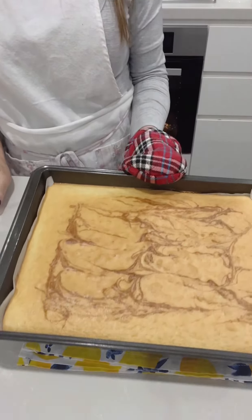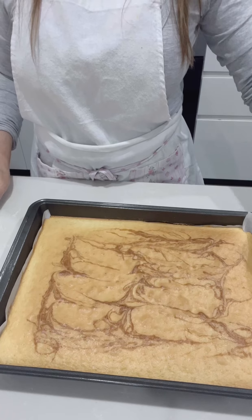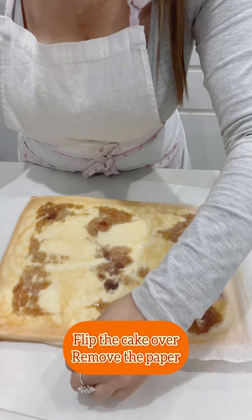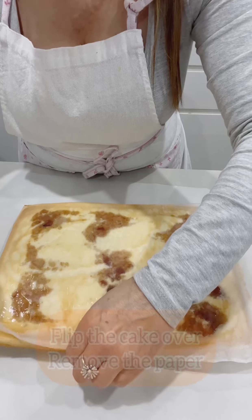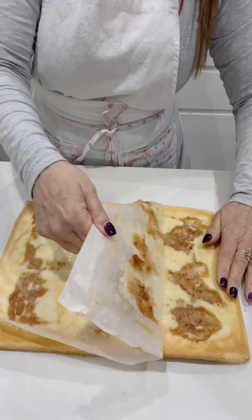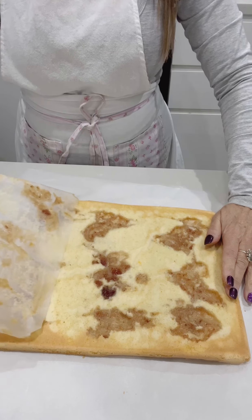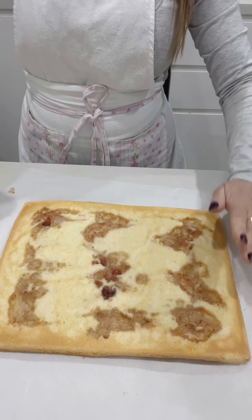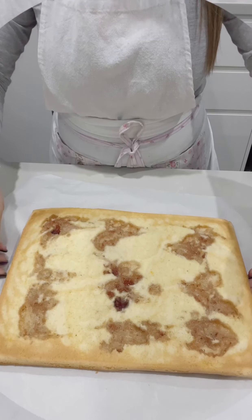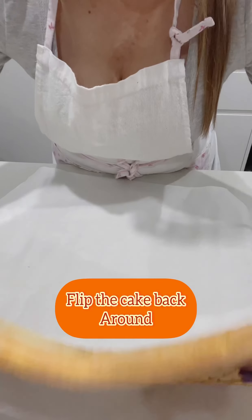Once the sponge is cooked, let it cool completely in the tin before turning it over. Flip the cake upside down and remove the parchment paper, then flip the cake back to the right side.